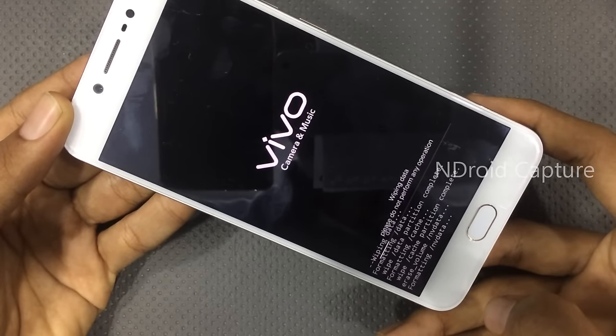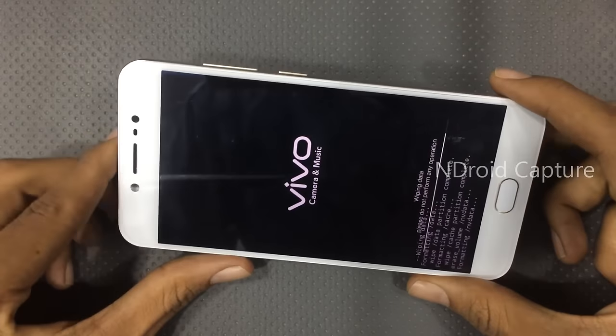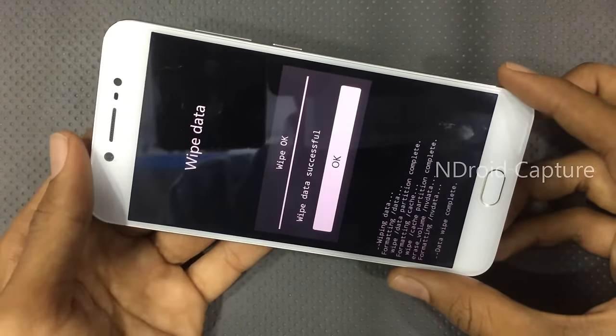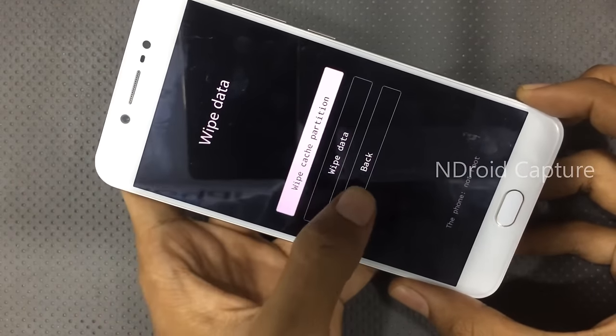Formatting. The hard reset is done. Please like my video and subscribe to my channel. Thank you.